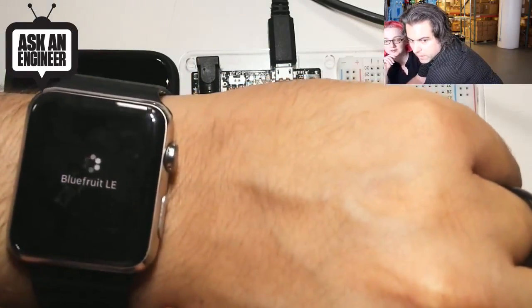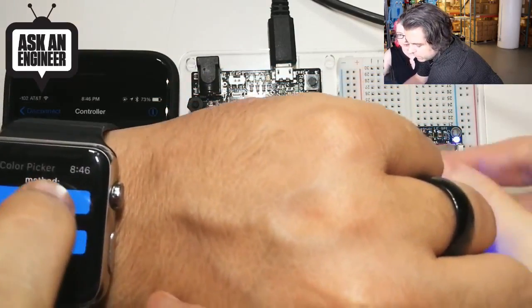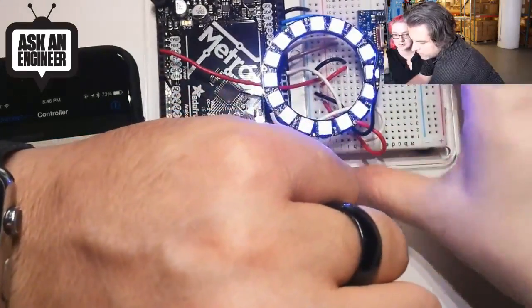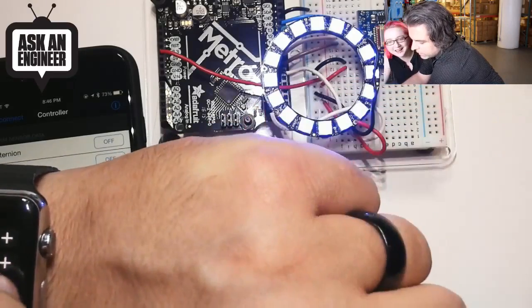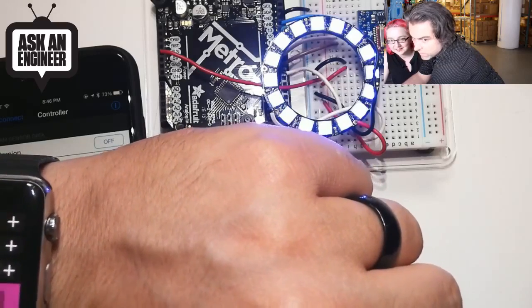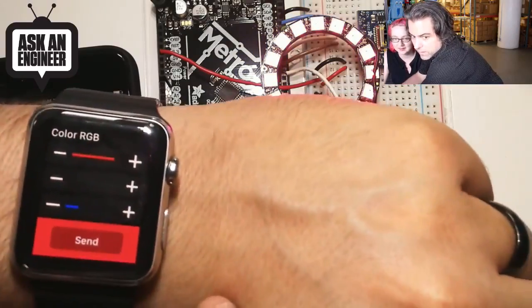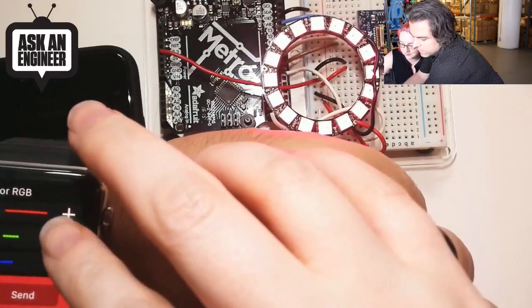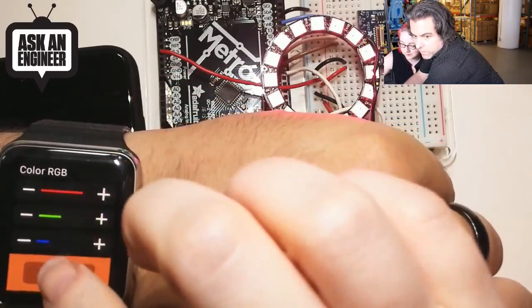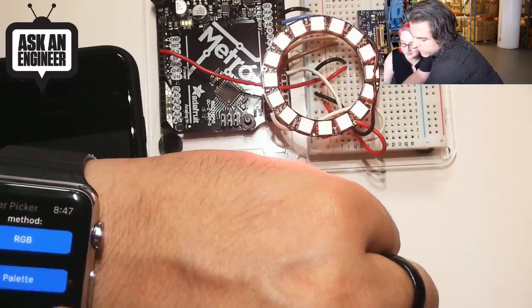I have an Apple Watch, and I'm going to use Bluefruit LE with the color picker. I'll do RGB and try to change the color. I hit Send — and you can make it green, set it more green, and hit Send. It works! So I'm using my watch to control the NeoPixel ring colors. We can also do palette mode, which is a lot easier — you just say, hey, I want green, or I want red.